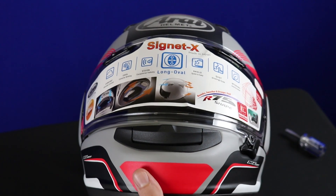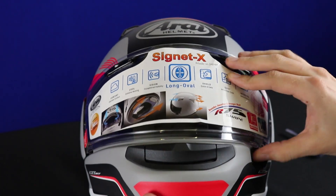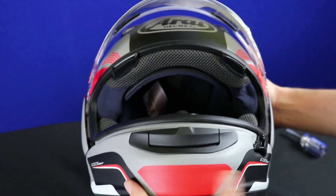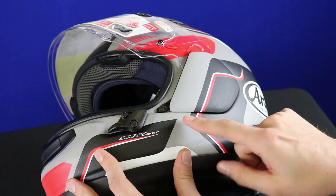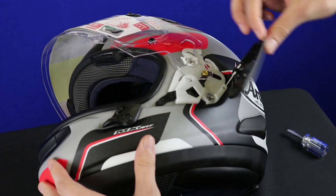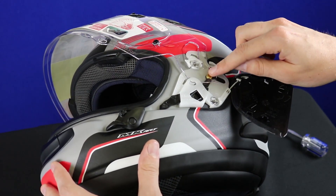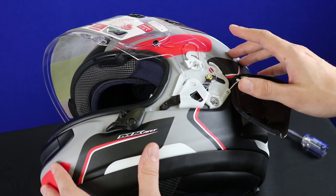To adjust the shield on an Arai X-Series helmet, begin by opening the shield and removing the holders, or side pods, on the side here. Compress the little black switch — the holder pops right off — and then the shield is ready to be removed. But in this case we actually want the shield attached.